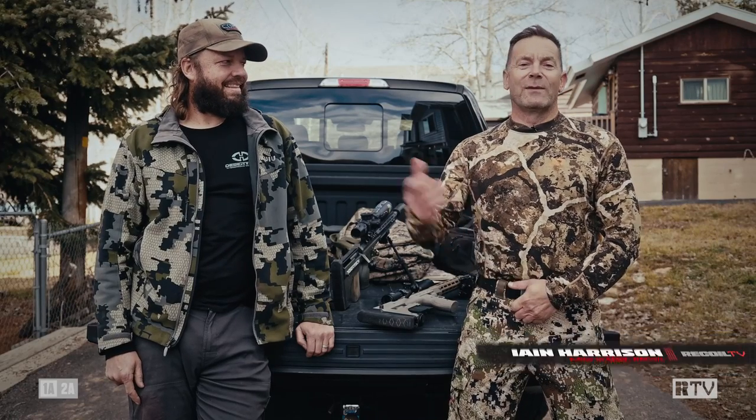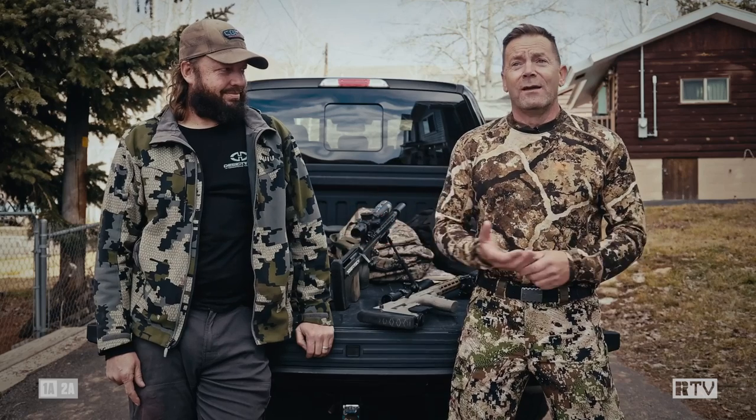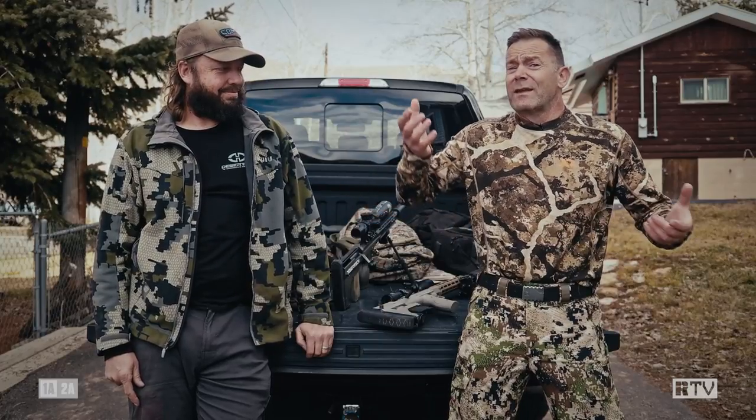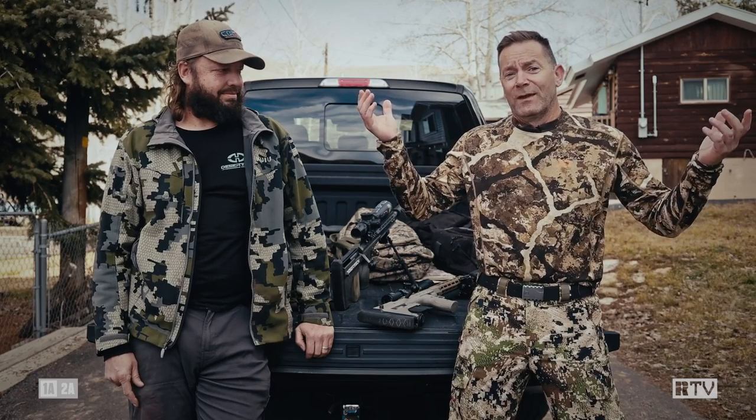When it comes to rifle design, life's all about compromises. For example, I like having long barrels on my bolt guns because it maximizes the amount of velocity from any given cartridge. I also like suppressors, but when you combine the two, especially in a hunting rifle, you end up with something that looks like a musket, and if you strap it to a pack, it waves around like a flagpole. What can you do?